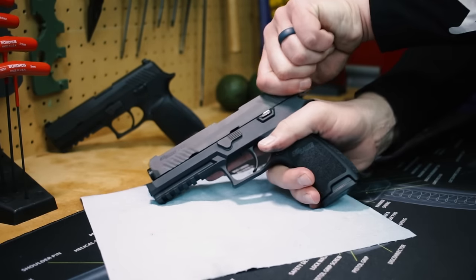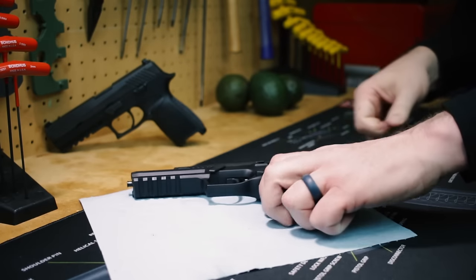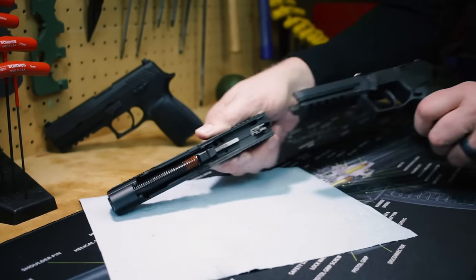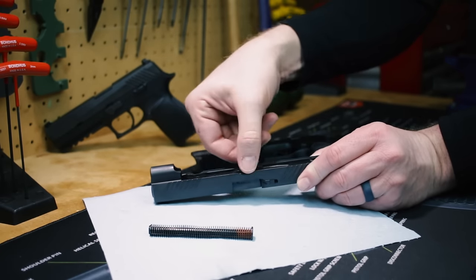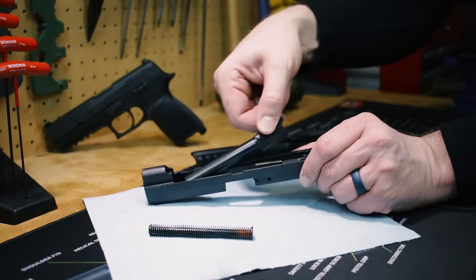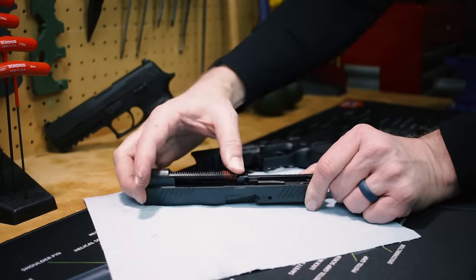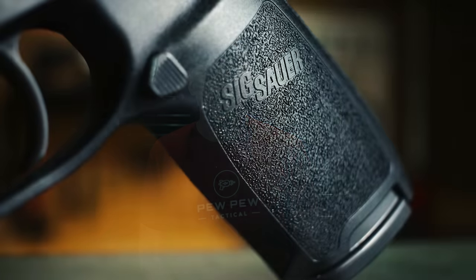If you're new to guns, maintaining the 320 really is easy. The takedown lever allows for field stripping without a tool, and with the slide locked back, simply turn the takedown lever 180 degrees and the slide comes right off, just like your Jason Bourne. From there, the guide rod assembly and the barrel come out, and you're ready for easy cleaning. Reassembly's just as easy. My takedown lever is really tight, but the gun is new, so I expect that it's gonna loosen up with a little bit of age.